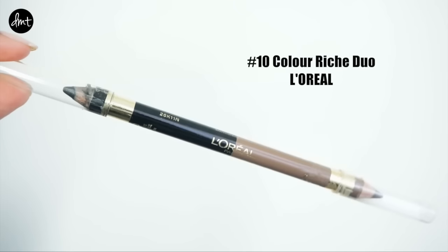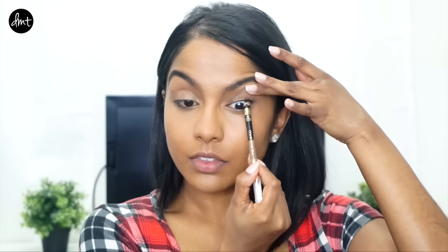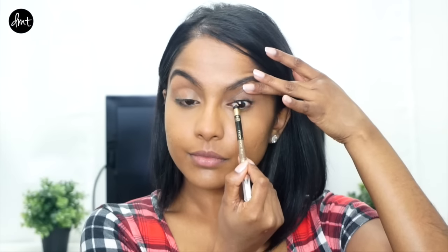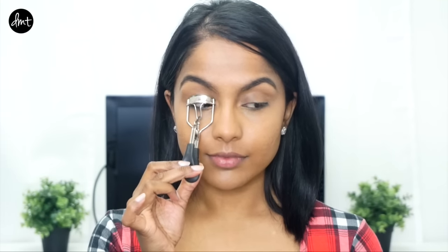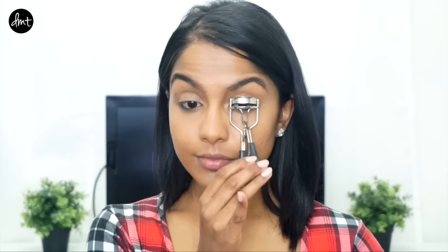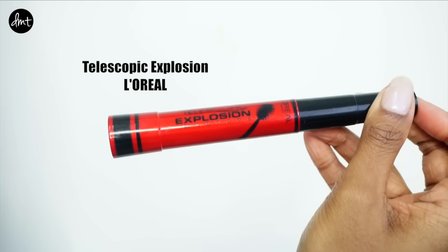To fill in my lash line some more, I applied a black eye pencil to the upper waterline. This will make your top lashes look more full without being too obvious. Then I curled them with an eye curler straight after.